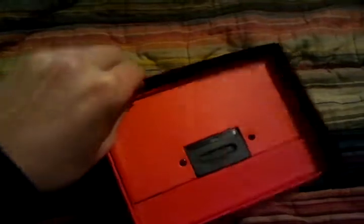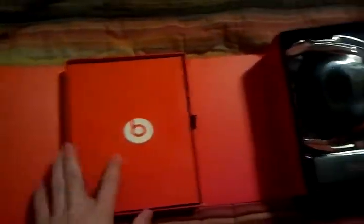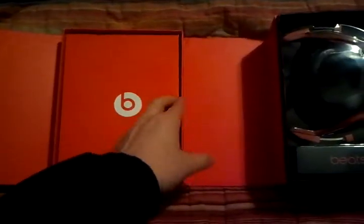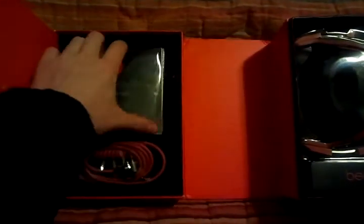I'm using my phone so it's going to kind of suck. The Beats logo is usually over here — you can tell it's fake, but you already know what you're buying, so that's just for resell issues.